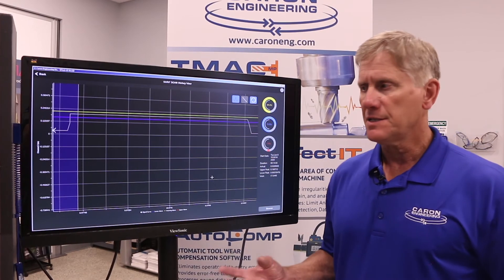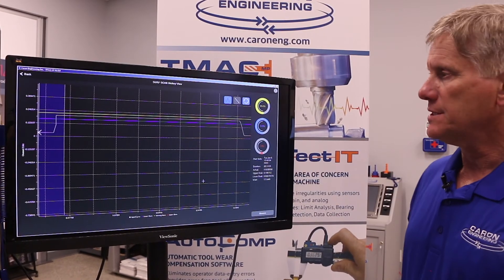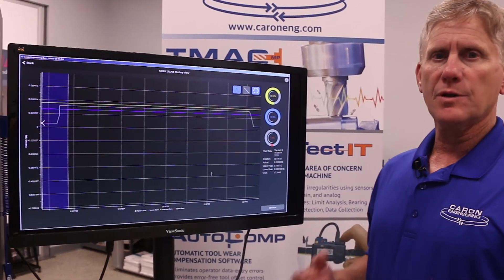Another advantage of DETECT-IT is its historical view. Here we can go back and look at that same scan and see that the scan operated within the tolerances that we wanted. If there were any anomalies we could also see where in the scan the anomalies happened and where the limit may have occurred.